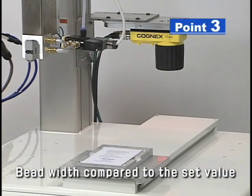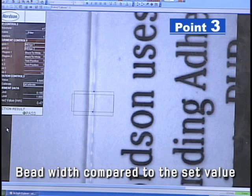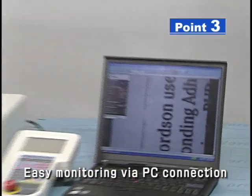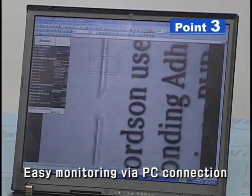The CCD camera measures bead width, compares to the set value, and adjusts dispensing pressure for precise output. The vision system monitors bead comparison results.